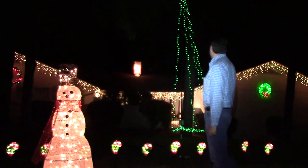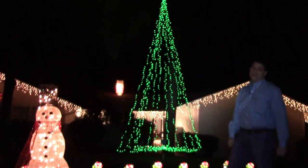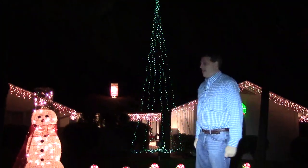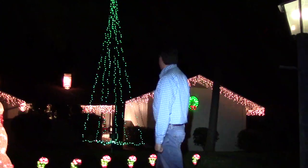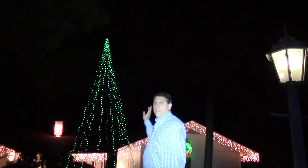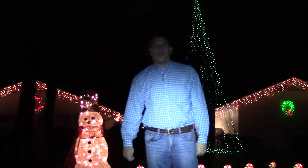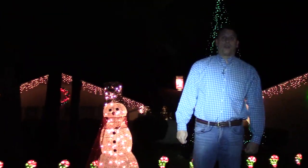If you look over here, you can see a 20-foot Christmas tree that I built. I did this with two 10-foot cast iron pipes hammered in the ground. There are 12 strands of lights wrapped around the poles, and all those strands are fed into a circuit that's controlled by the SparkCore microcontroller.